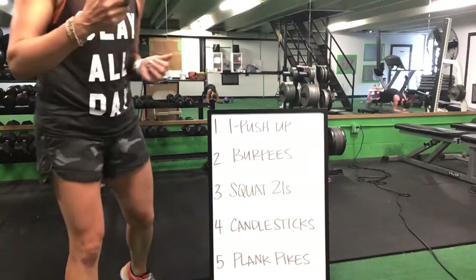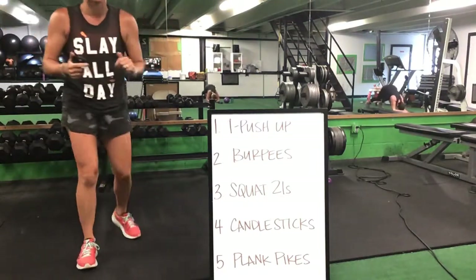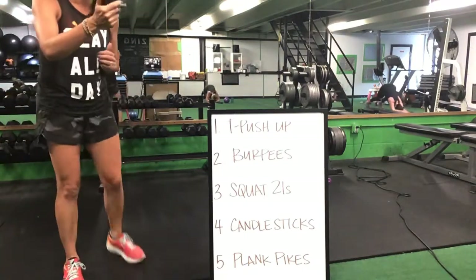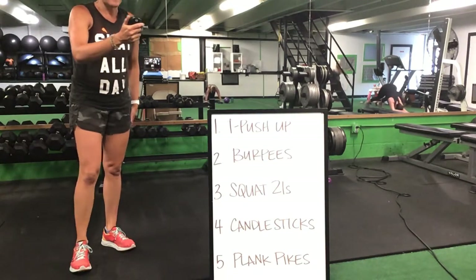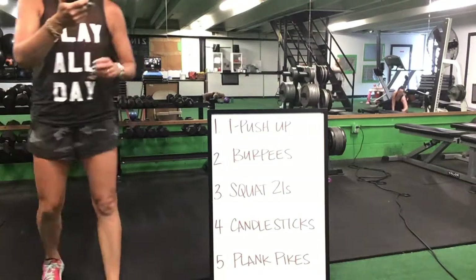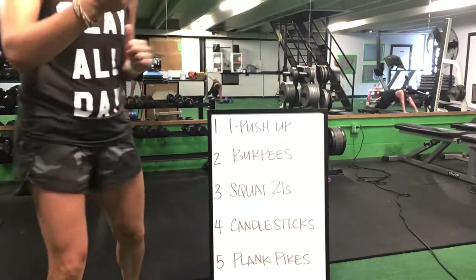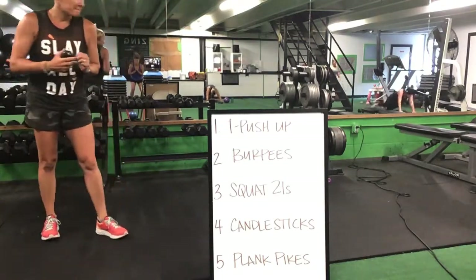T push-ups, then start those burpees again, ladies. Burpees to that squat 21. Burpees to a squat 21, squat 21 to that candlestick, candlestick to your plank pike. T push-up to a burpee, burpee to a squat 21. You have 30 seconds left and we are done.